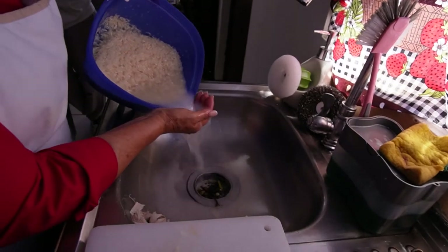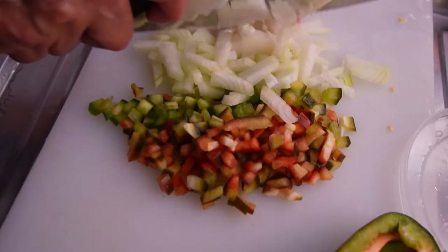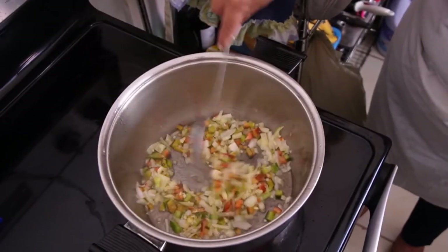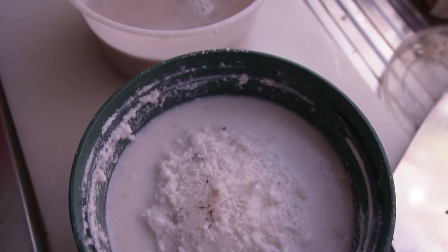Measure out three cups of rice and rinse until the water comes out clear. Dice up half a bell pepper and half an onion, then mince two cloves of garlic and toss everything into a lightly oiled pot. Stir around, then add the rice to toss with everything. Now comes the fun part: the coconut milk. When I got there, the coconut milk was already made, and of course I wanted to know how, so let's make some fresh homemade coconut milk.